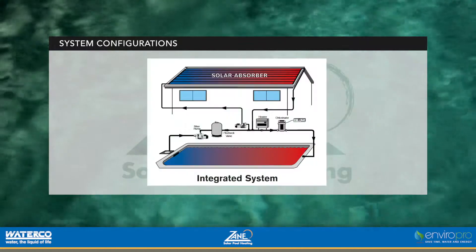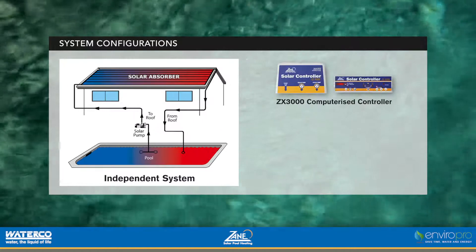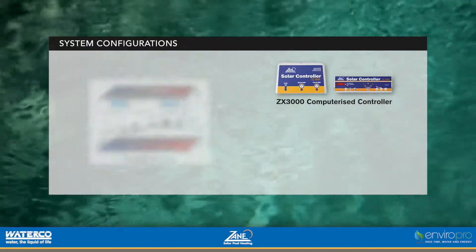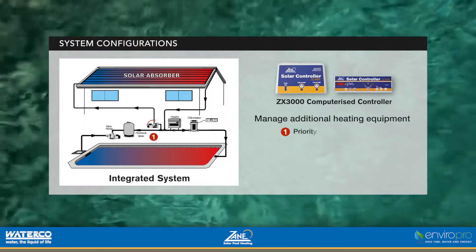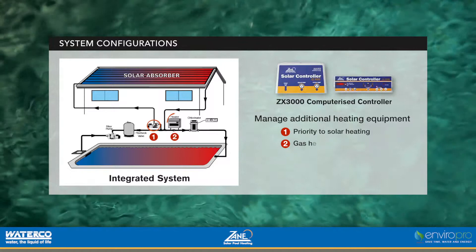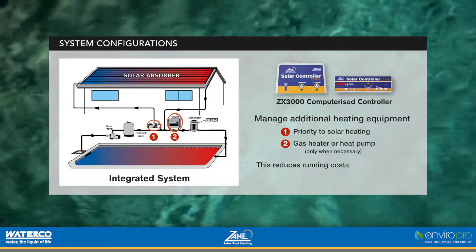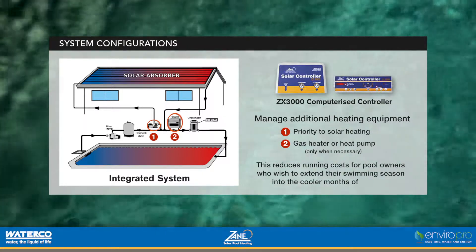The heating systems can be integrated with your pool's filtration system, or run in parallel. Zane's ZX3000 computerised controllers also have the capacity to manage additional heating equipment, by first giving priority to solar heating and then using a gas heater or heat pump only when necessary. This reduces running costs for pool owners who wish to extend their swimming season into the cooler months of the year.